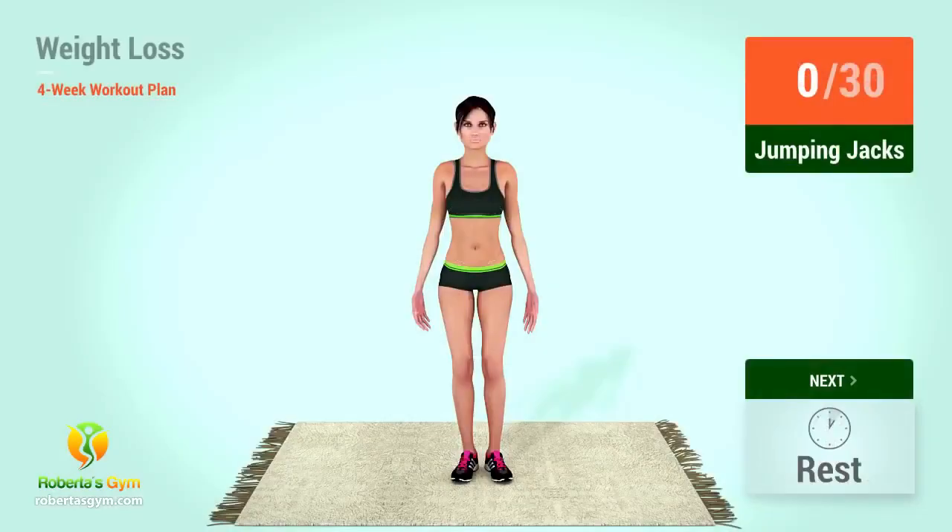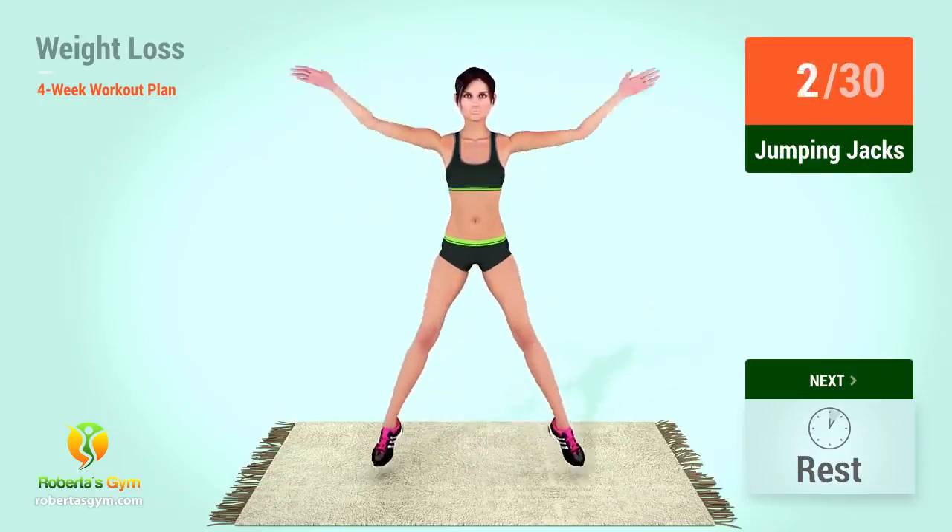Jumping jacks! In 5, 4, 3, 2, 1, go! 1, 2, 3, 4, 5, 6, 7, 8, 9, 10, 11, 12, 13, 14, 15.